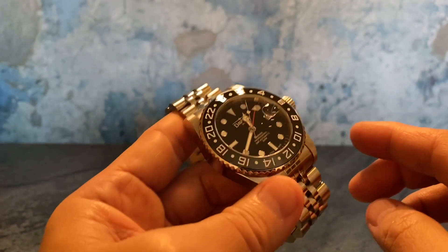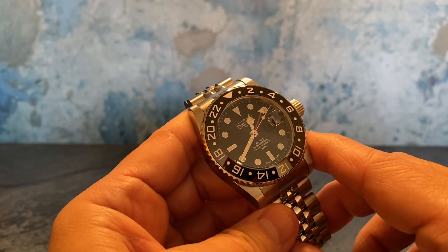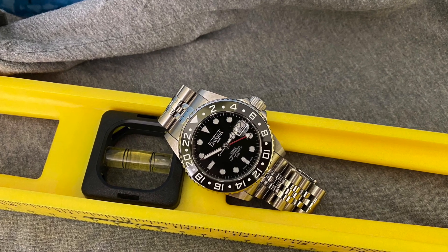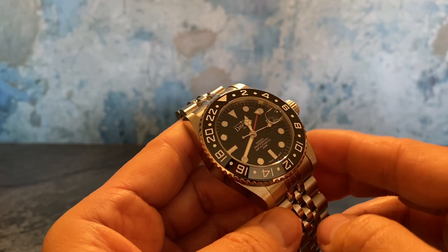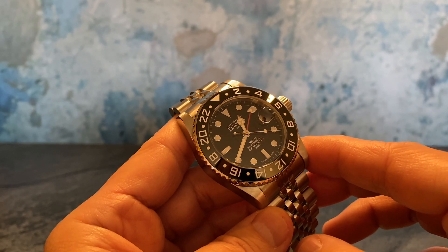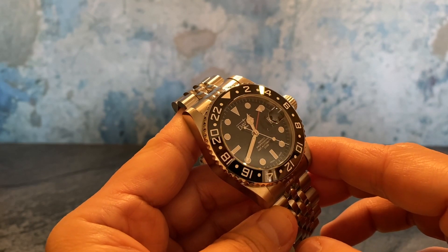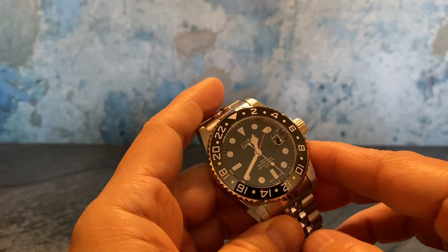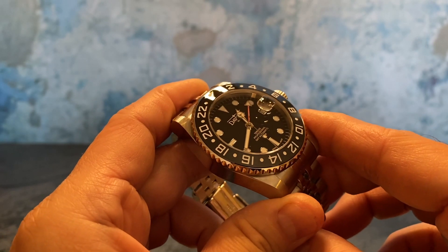Just a really great premium feel in the hand. Starting with the bezel, it's a ceramic bezel inlay, and there are three different time zones we can capture. The main time zone is with the regular hour and minute hands, the second is with the red GMT hand on the dial, and then it has a 24-hour time zone on the bezel. Really nice look — here's a closer look at the dial.